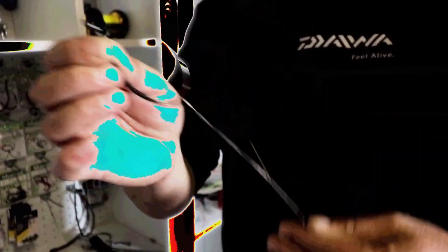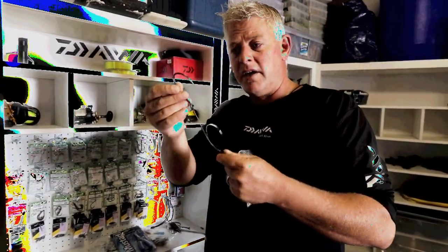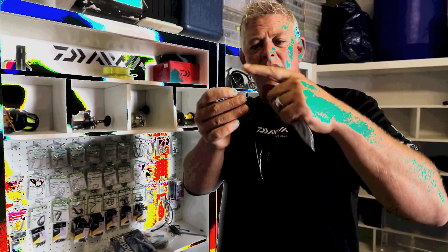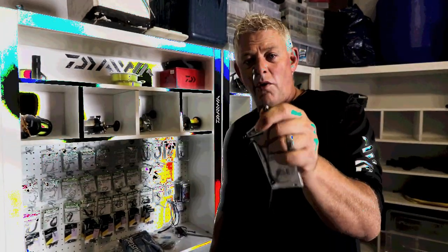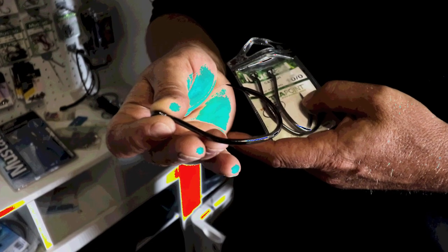I also use them on my bigger shark traces - the slide traces for bigger baits. I use two 12/0s or two 10/0s depending on the size of the bait. It's a very strong hook - you can see it's got the extra long point. To me it's almost in between a circle hook and a J hook in shape, and it's off-center quite a bit, which assists with good hook-up rates.